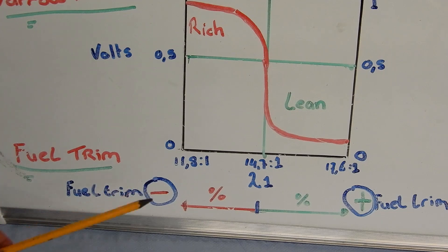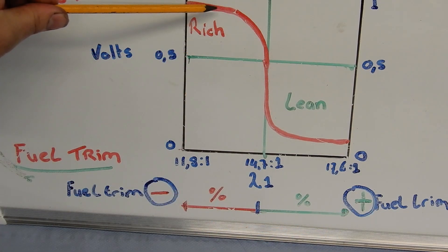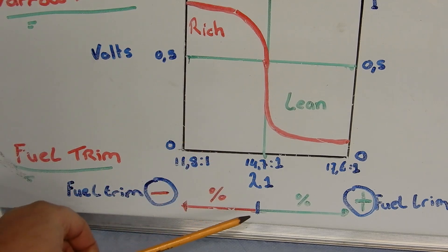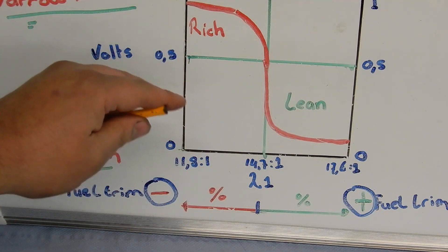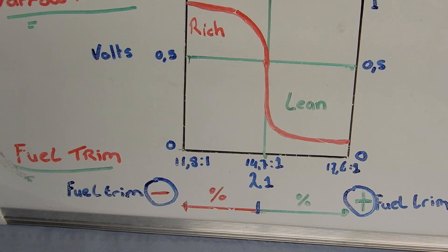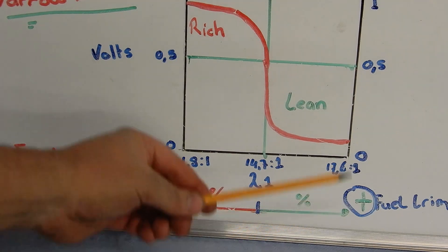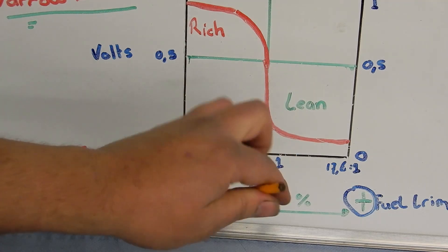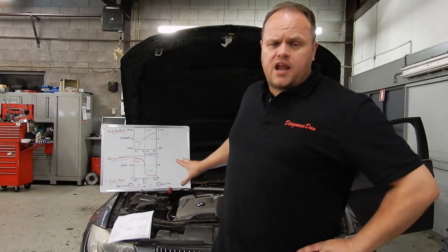Now let's take a look at the fuel trims. Fuel trims are measured in a percentage — they can go negative and positive. If our O2 sensor is reading a rich condition, the fuel trim will go negative by taking away fuel and shortening the period the injector is open, trying to force the mixture back to that perfect lambda 1. If we've got a lean condition, the fuel trim will go positive by adding fuel and opening the injector longer, again trying to force the mixture back to lambda 1. The car is running right now and it is stalling and backfiring, which is very typical for a lean condition.